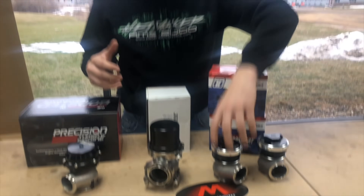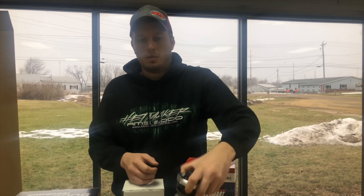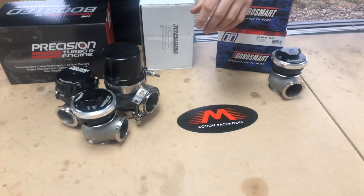Generally speaking, choosing between these three wastegates is kind of like the Ford-Chevy debate. They all work — I've seen all three on top-tier turbocharged applications. A lot of it comes down to aesthetics, whether you want water cooling, cost, and layout. One thing I really like about the TurboSmart is how low-profile it is — it's notably less tall than the Precision.